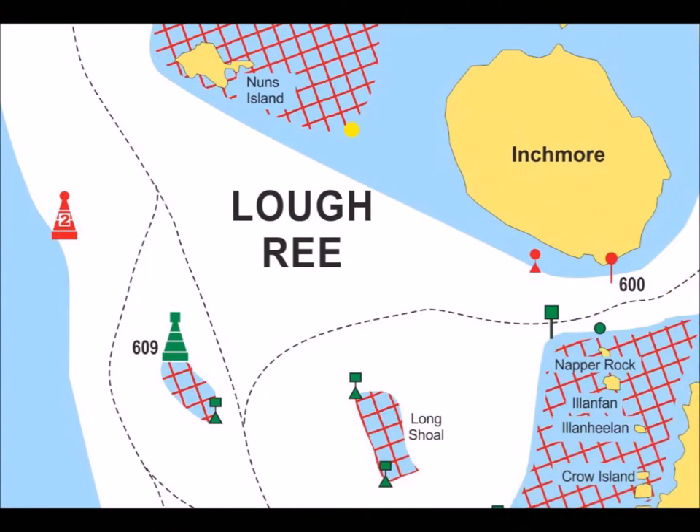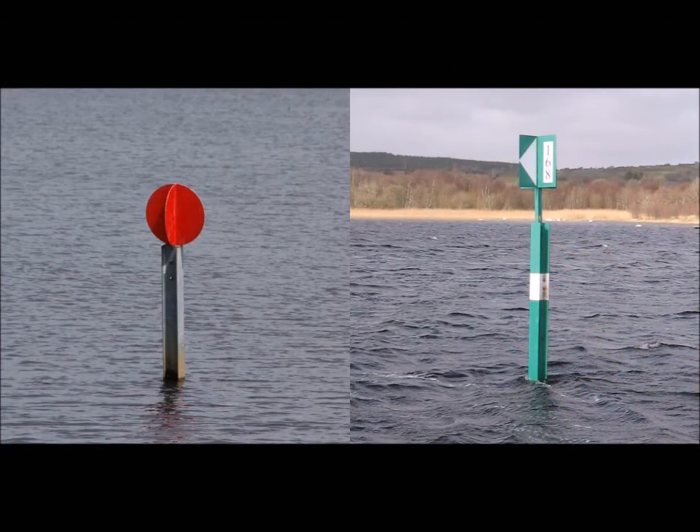Now that you can see just how easy it is to understand and use the navigation guide, let's look at the different types of navigation markers in a little bit more detail. Red and green markers are placed close to shallow water. By keeping the navigation guide open as you cruise and continually referencing your position on the water to the markers on the chart, you will never get lost. These symbols represent posts. Red posts are capped with a circular disk and green posts with a square. The different shapes help to identify a marker in poor visibility or at a distance.